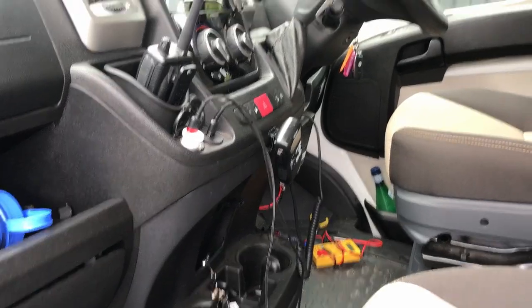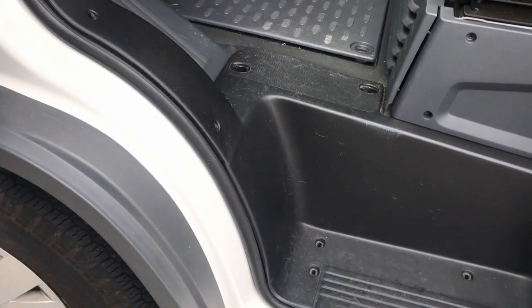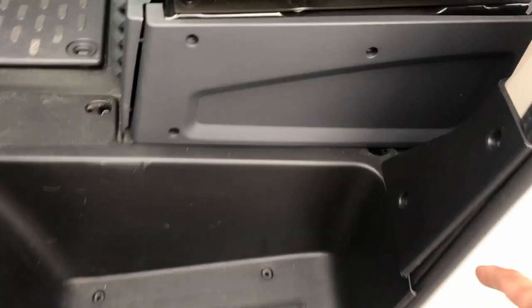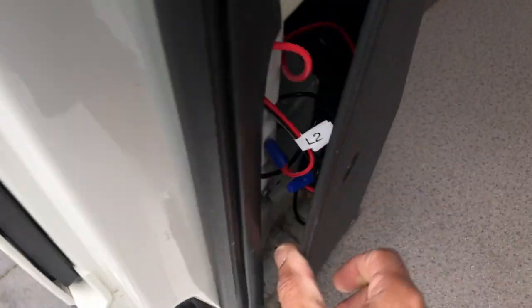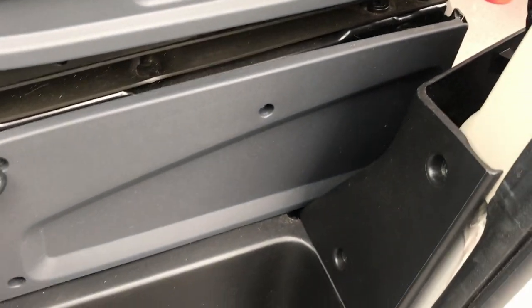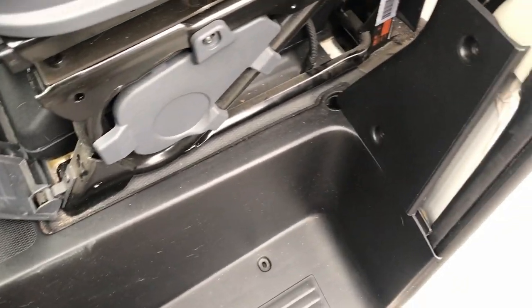I plan to run a cable from the fuse box on the driver's side down this section. To do that I need to remove some panels - this part has three screws, just unscrew it. You're not able to take that out without first taking this out - that's four screws, and it comes right out. Just be careful not to press the connector too much or you'll break it. Next, remove this section - three screws - then pull it out.